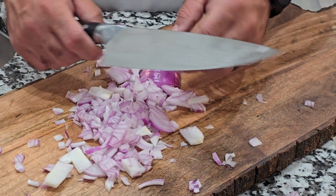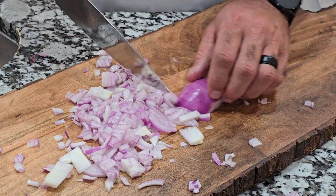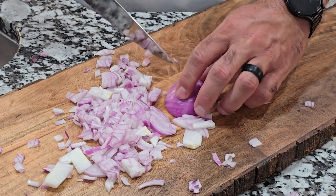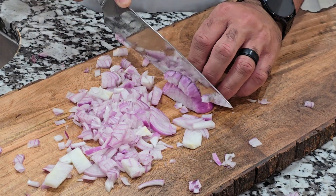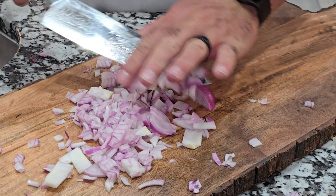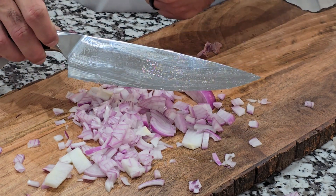Out of all the knives I've used — not that I've used every single one in the world — but I've used cheap ones and I've used good ones, and I like this one. So thumbs up. I'm Jace. I'll see you next time.